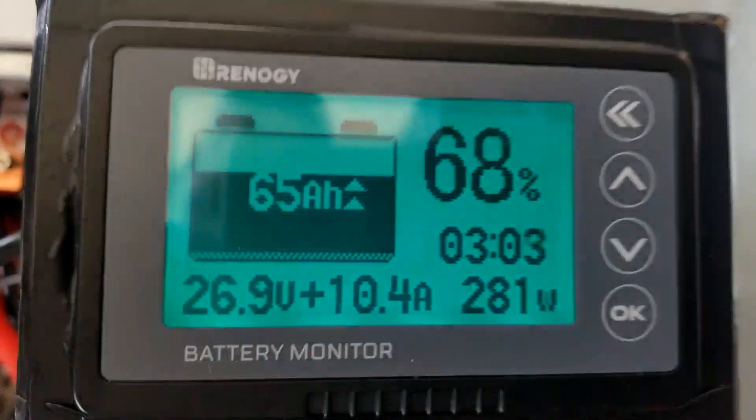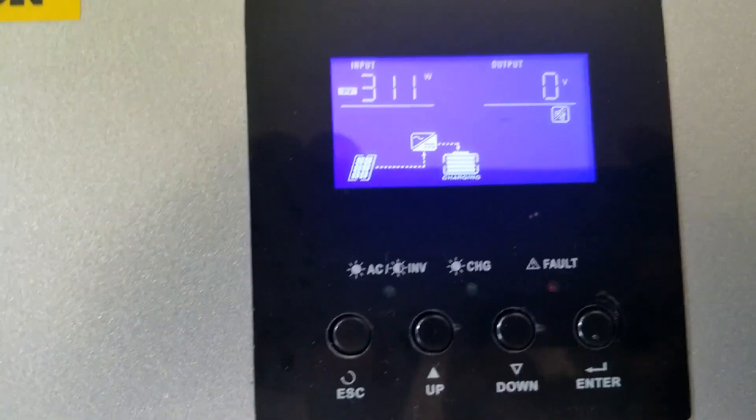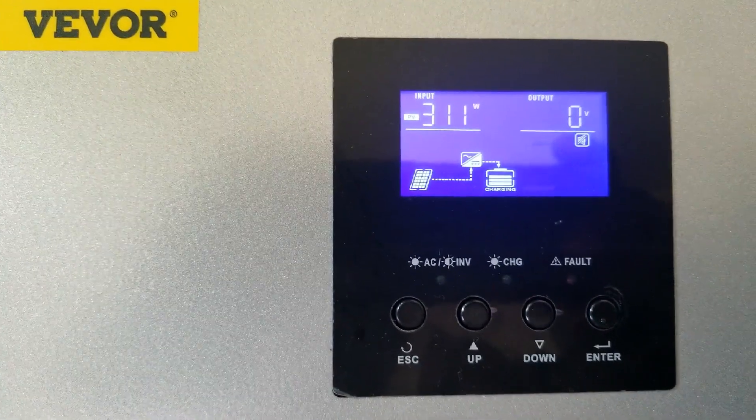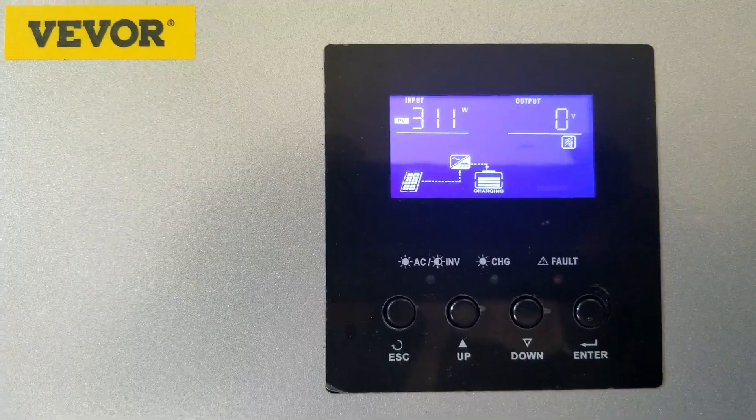The machine is putting out 10.4 amps and this is a 24-volt system. Over 300 — we'll bring it in. So it's doing the job.